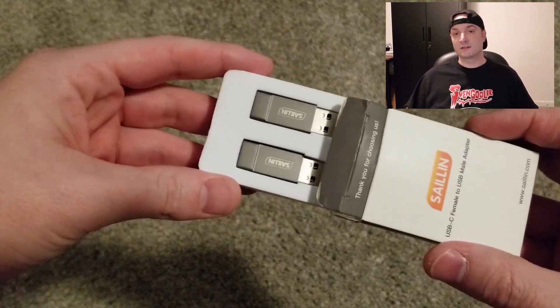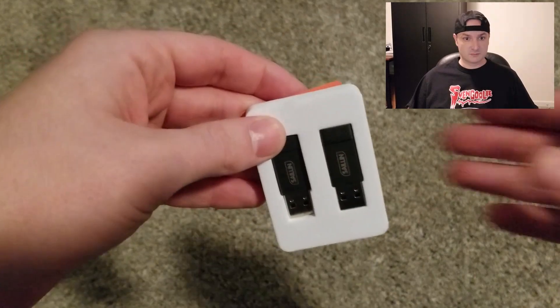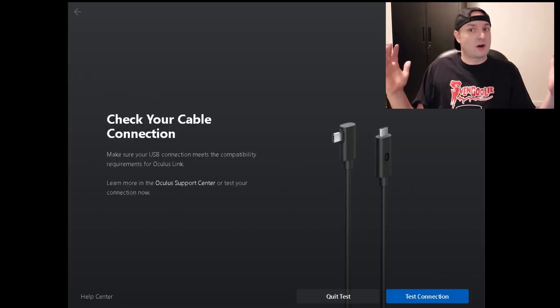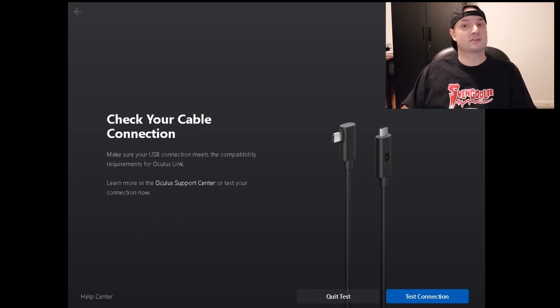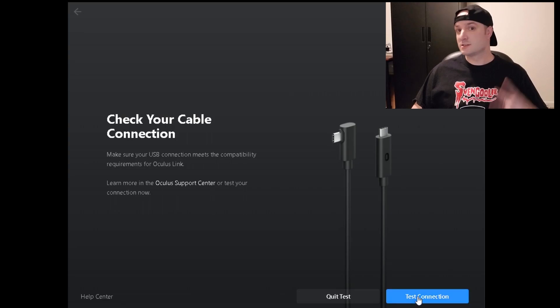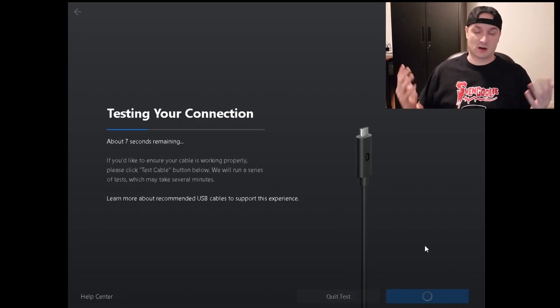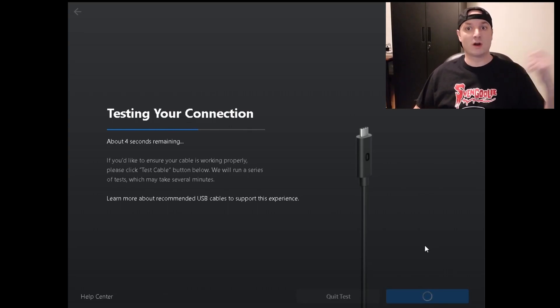I went with this cheap 2-pack that said it was compatible with my Quest 2, which was a true statement after some testing. All that was required is the Oculus software, and you can test the cable and the adapter immediately. And the good news is since I have two, if one breaks I have a spare, and if I lose one I have a spare. Also, I can keep one at my desktop plugged in at all times and one on the go.